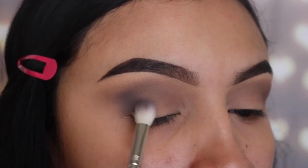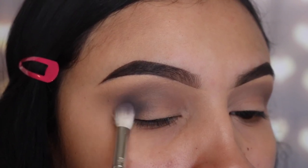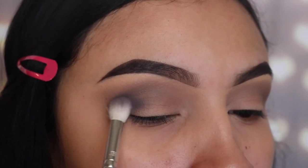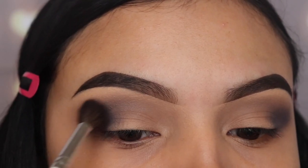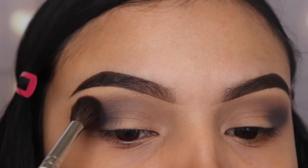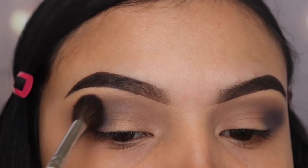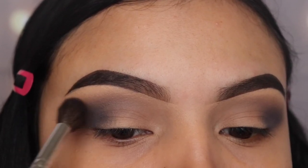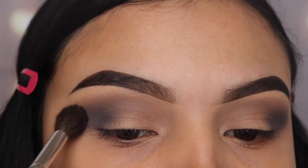I'm only using this one palette for this whole makeup look, so you don't have to worry about going back into another one or purchasing a different one. Now I'm going back in with the first brush I used, JH30, and I'm only using this to blend the shades together — not applying any product whatsoever, just using whatever is left over on the brush.